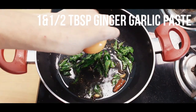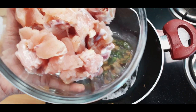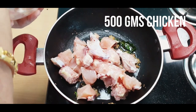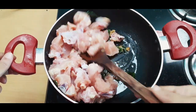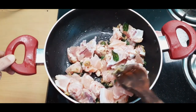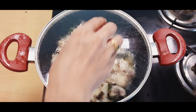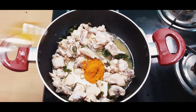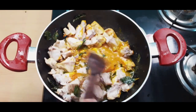Now, add 1 tablespoon of salt. I have made a lot of chicken in the comments, but this chicken is definitely worth it, so definitely try it. The chicken is almost 50% cooked. Now, add 1 by 3rd tablespoon of the green paste. The chicken is 50% cooked.